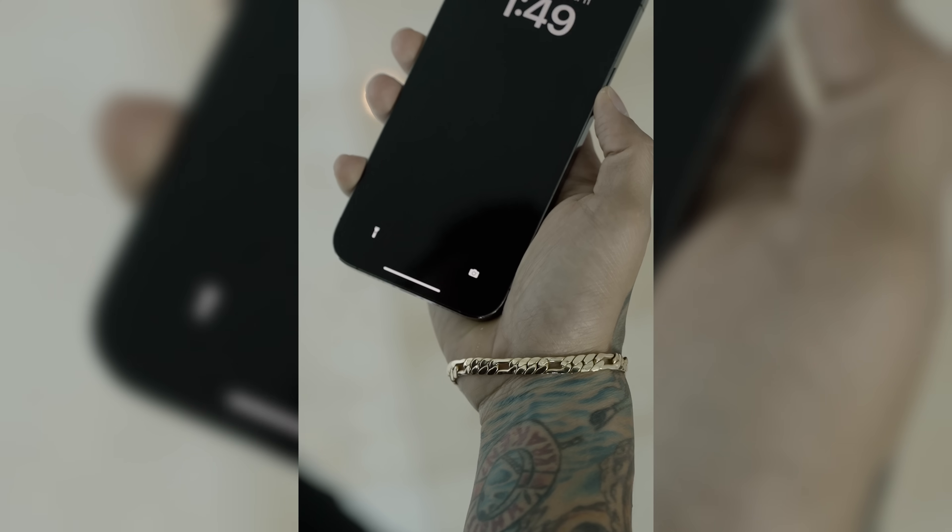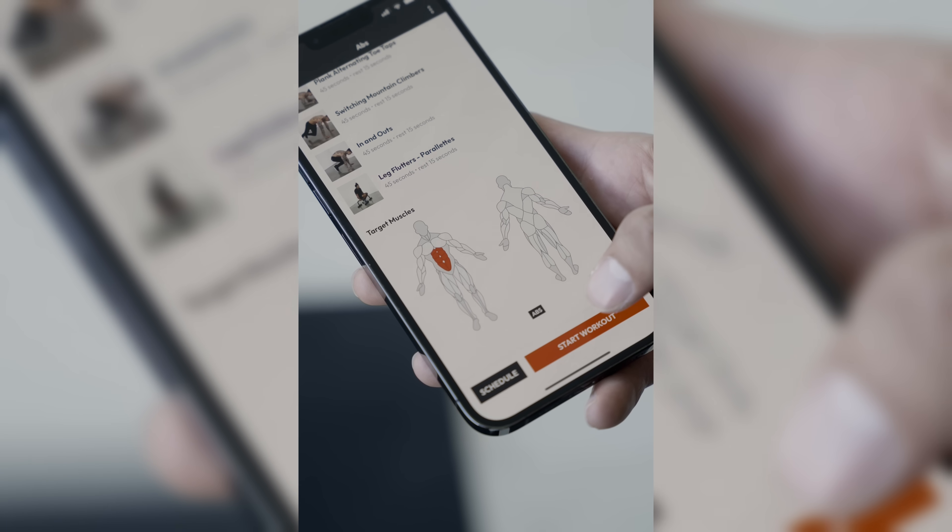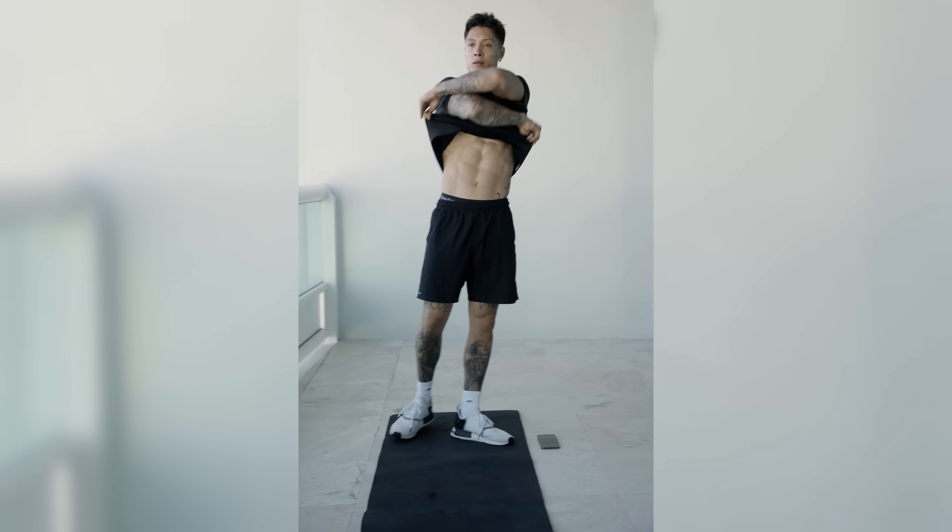Get shredded six-pack abs in just 10 minutes with our 10-minute six-pack abs workouts and more. Follow along now on the Heria Pro app, available in the App Store or Google Play Store.